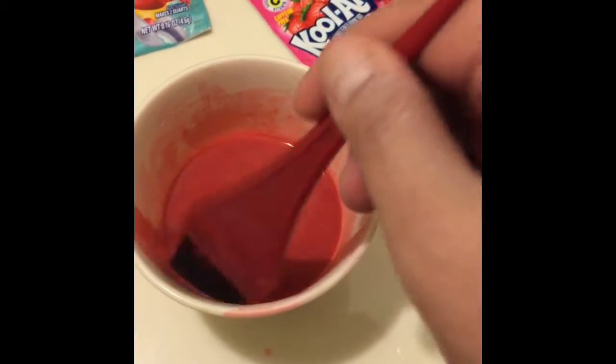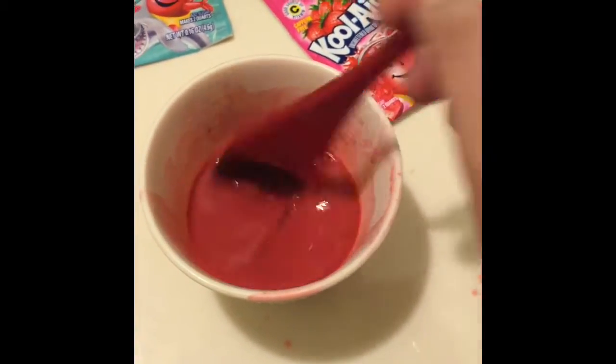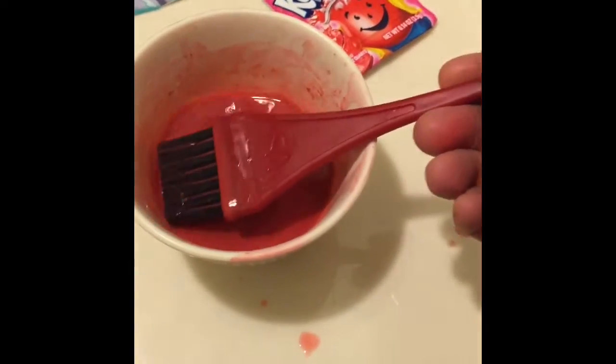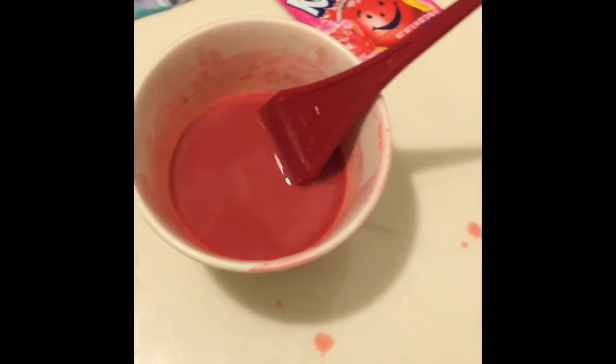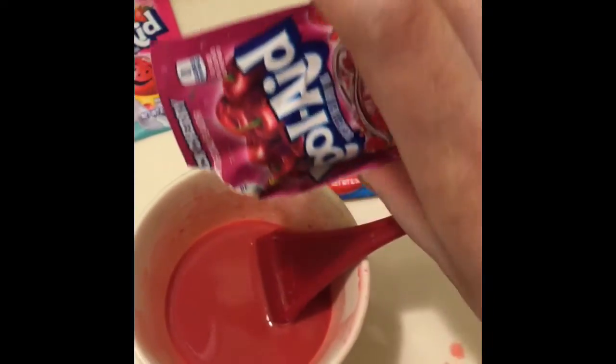I did want to come up with something similar to what I had dyed my hair in the past — like a mauve, pinkish-purple color. But you will see in the end that is not necessarily what happened, so stay tuned.